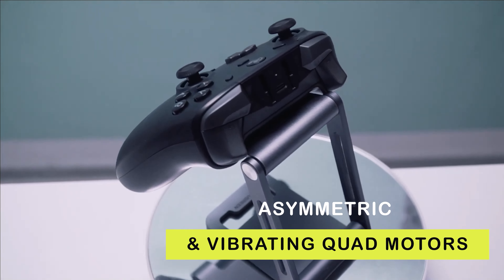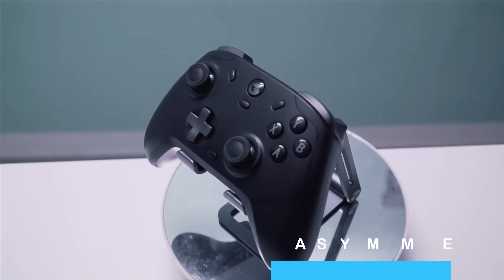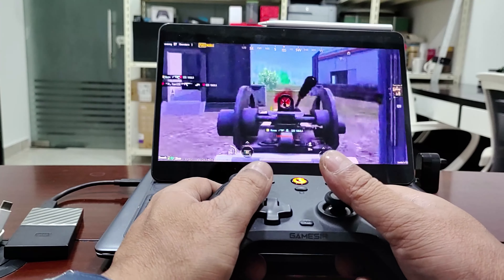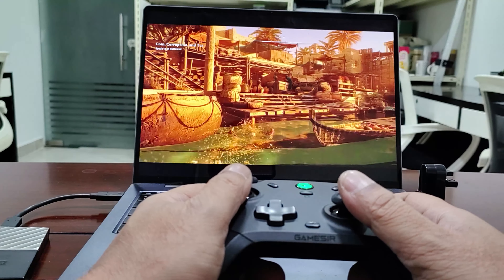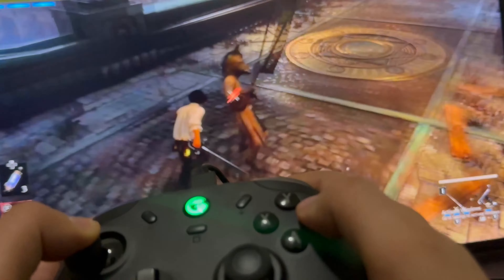It also has asymmetric vibrating dual motors to give you enhanced immersion in the game — real-time and realistic game experience. When you shoot, hit a target, or get hit in the game, this asymmetric design gives you real-time feedback and responses in different game scenarios, so you feel the vibration and feel the movement.